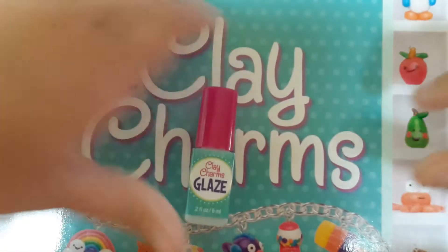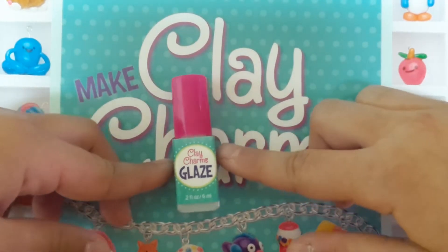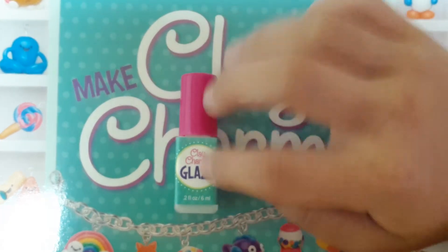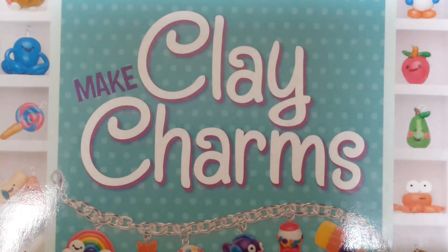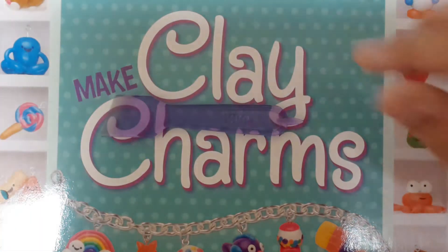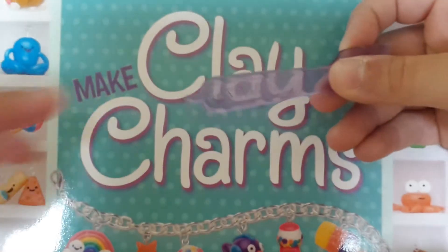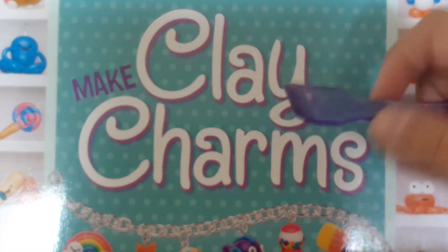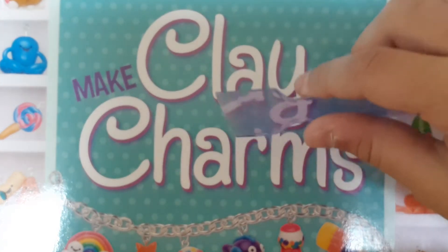It also comes with glaze — like when you're done making clay charms and when you're done baking it, you have to coat with glaze. It also comes with a tool. I don't know what they're called, but this end is for poking holes and stuff, and this end is to make straight parts.